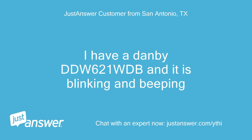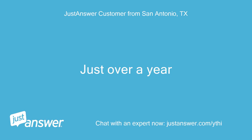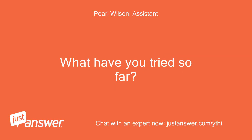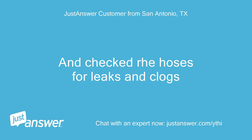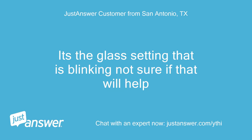I have a Danby DDW-621WDB and it is blinking and beeping. It started last night. I've taken the filters out and cleaned them, and checked the hoses for leaks and clogs. It's the glass setting that is blinking — not sure if that will help.